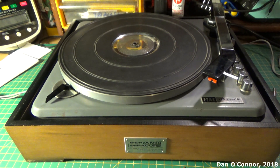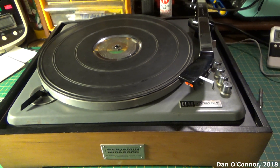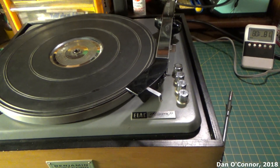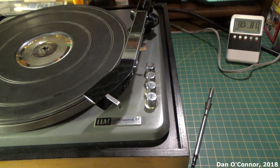From the early 1960s, here's a Benjamin Miracord Elac Miracord 10 record changer.